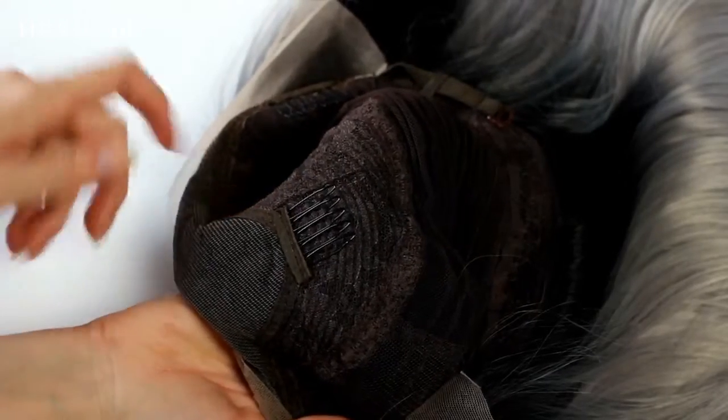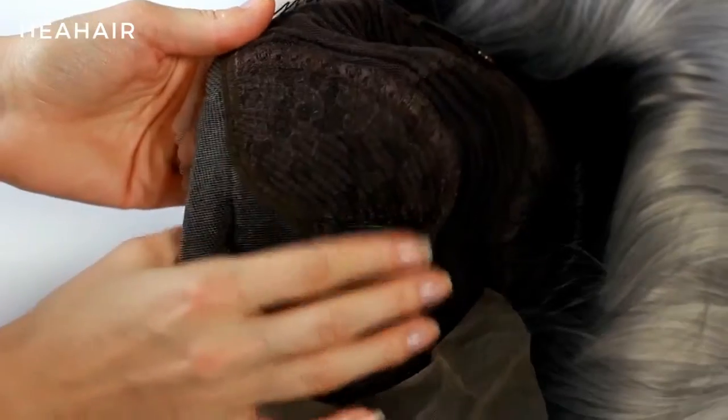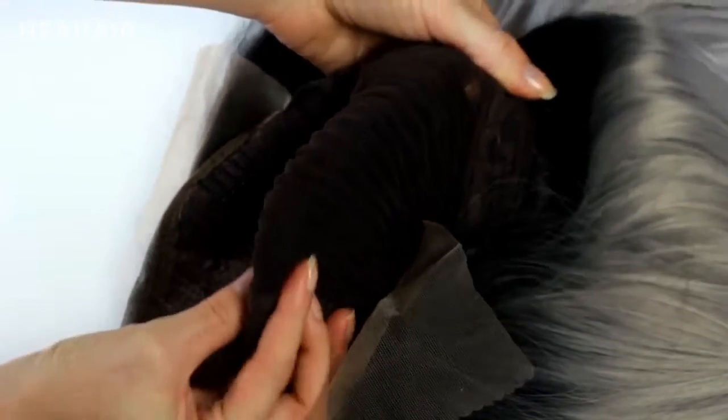The wig is also provided with combs — one at the front part and two at each side — to secure the wig on top of your head. You can style it because the fibers are heat resistant, and the cap size can be adjusted with the straps at the back. Last but not least, the wig has an inner lace cap with a heavy hair density.